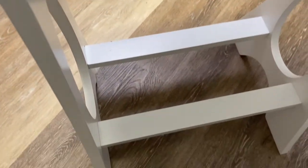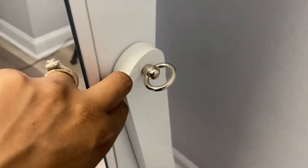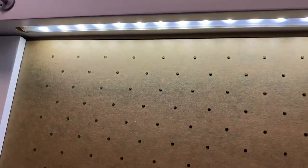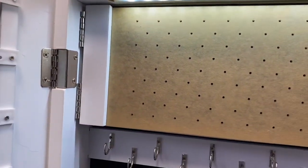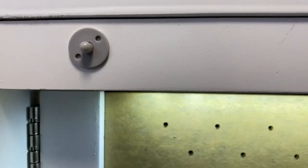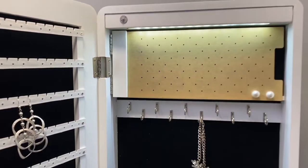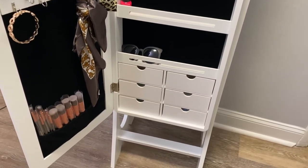Let me open it up so you can see what's on the inside. It has LED lights, so if it's dark in your room and you just want to get some jewelry out without waking anybody up by turning on the lights, you can use the LED lights. The light is activated by this little part here — it's off when the door is closed and on when it's opened.